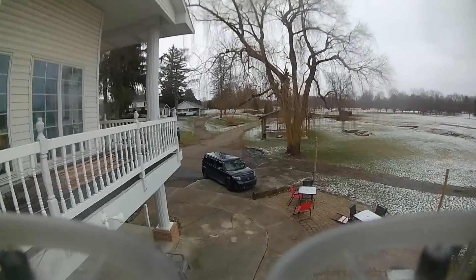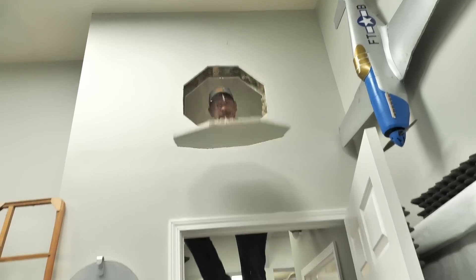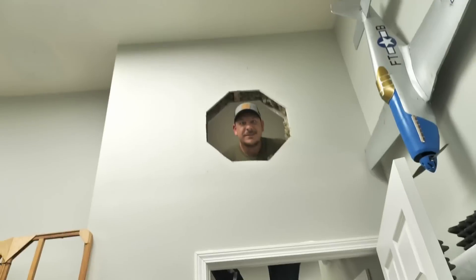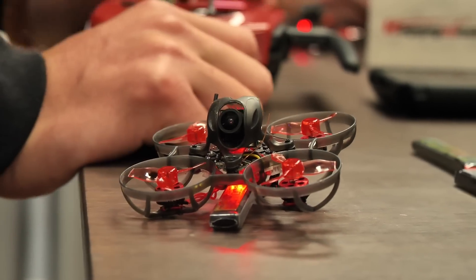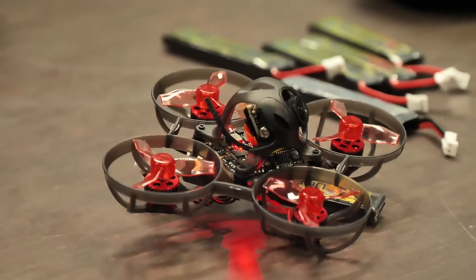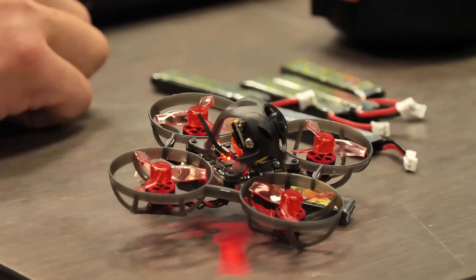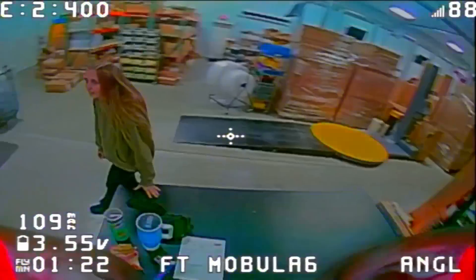We love it so much we even put holes in our walls to make the ultimate whoop gates. We've been working with our good friends Happy Model to create our own custom FT Mobula that not only is great for beginners but also can grow with you all the way up to expert. We just took delivery on them — it looks incredible and we're going to be putting them to the test.